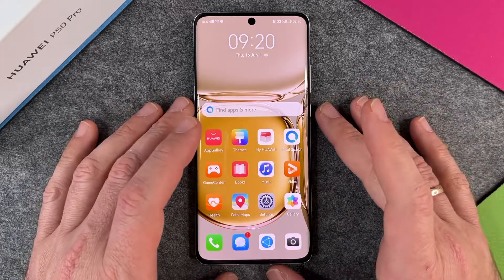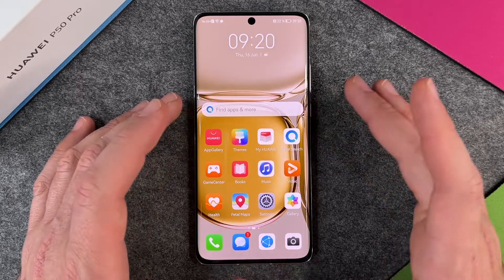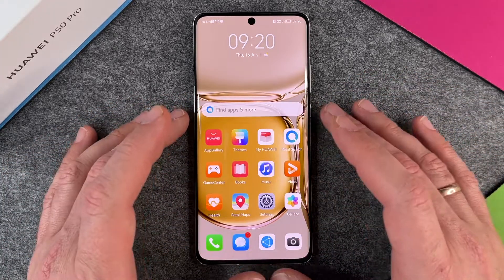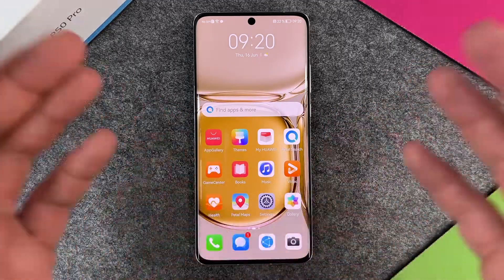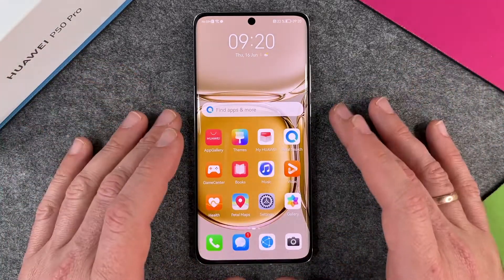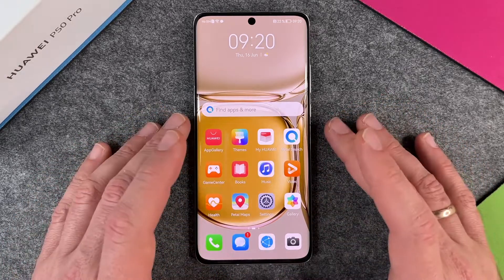Hello! In this video I want to show you how to make a factory reset on the Huawei P50 Pro. A factory reset means that you want to sell the phone, set it up from scratch, or give it to someone else — so you want to delete everything and nothing's left on this Huawei P50 Pro anymore.